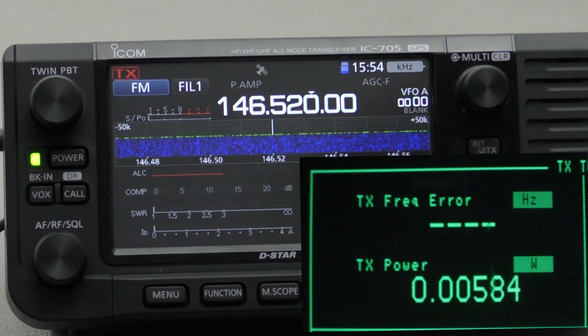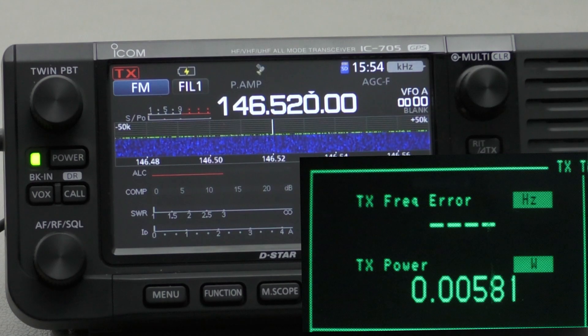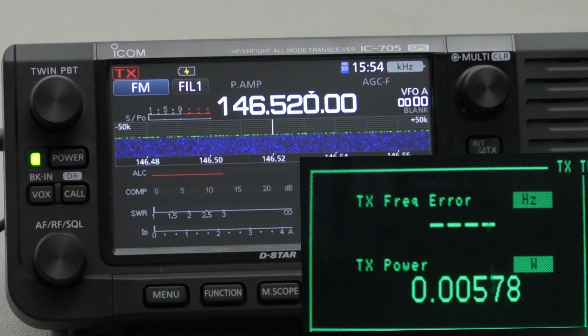I'm not sure of the differences — whether my 705 is a Japanese model or a European model — so I'm not sure what the differences are between my test and the Smokin' Ape's test. My service monitor was calibrated a fairly long time ago, but I have always seen it to be fairly accurate, at least with the power measurements. I hope you enjoyed this video — please don't forget to subscribe to the Ham Radio DX channel, and I'll see you in the next one.